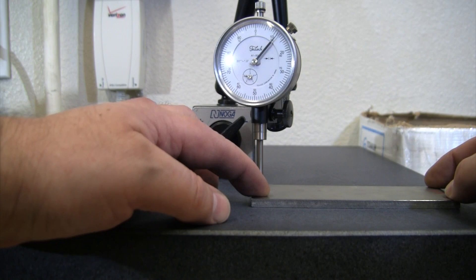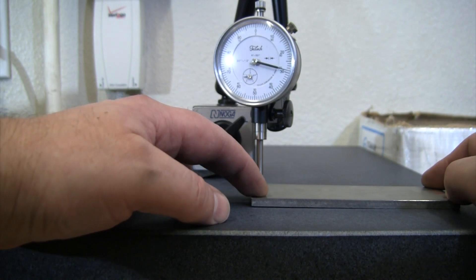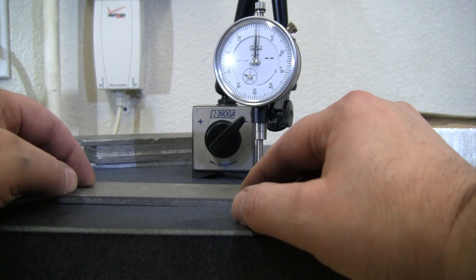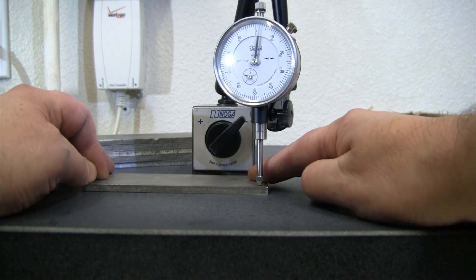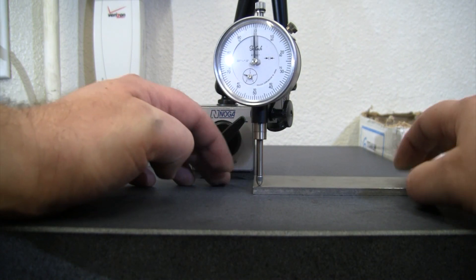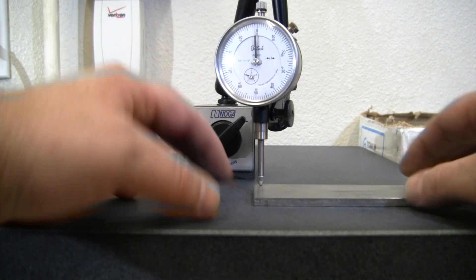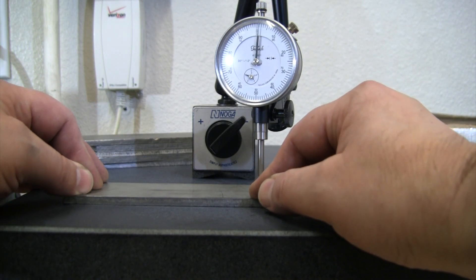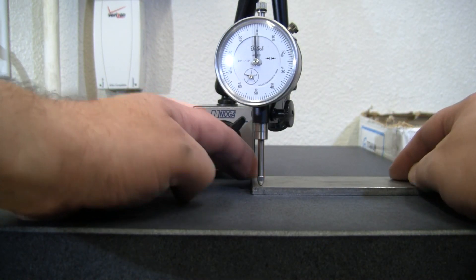Here's one with a bit more movement. This one I'm getting more like 30 thou in one spot, 10 there, 15 there, and about 20. If I flip it over, obviously because of the bend in it, I'm only going to get about five there, just a couple, about six or seven there, and almost nothing right there. So this one is significantly warped — 30 thou out of flat on the high side.